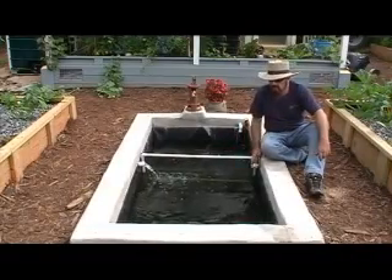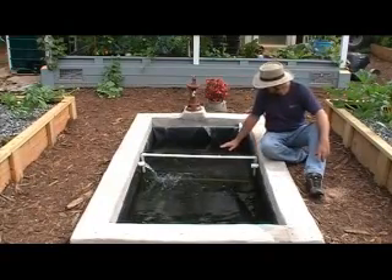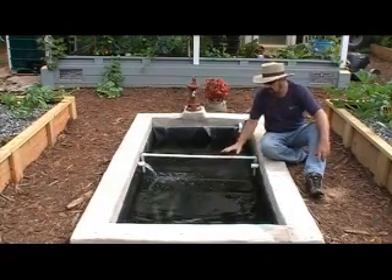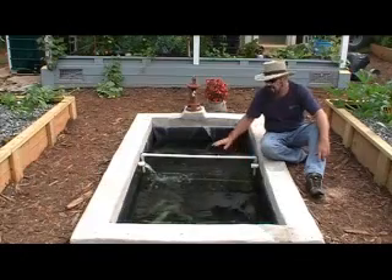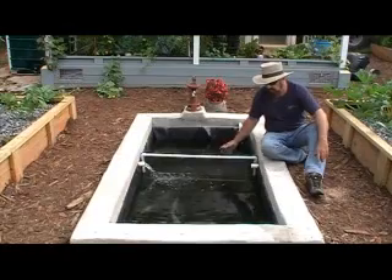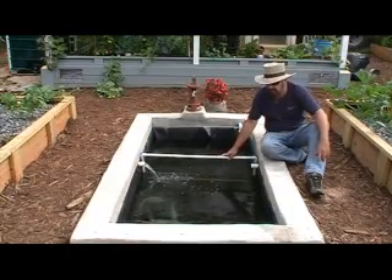This is a 4x8 pond, it's about 4 feet deep. We have tilapia in here on both sides. I like to keep a partition in between my tilapia — I keep the bigger fish on one side and the smaller fish on the other side. I kind of feel like that helps their growth, but not only that, it helps me harvest these fish a little easier so I don't have to chase them around the pond.